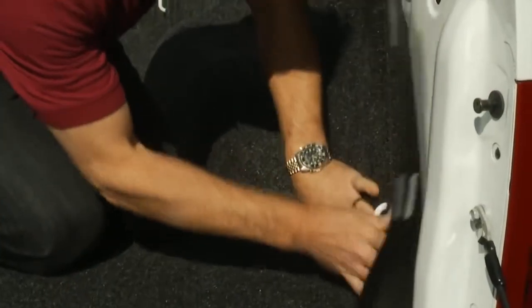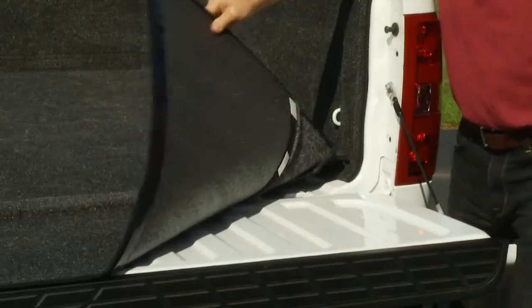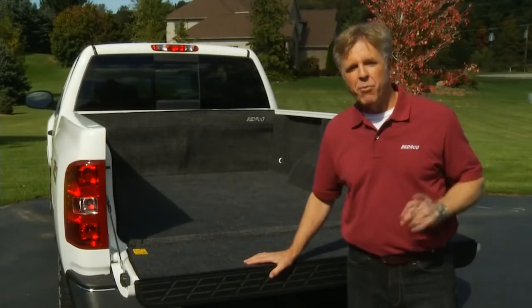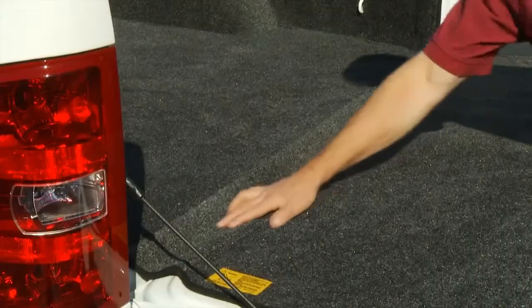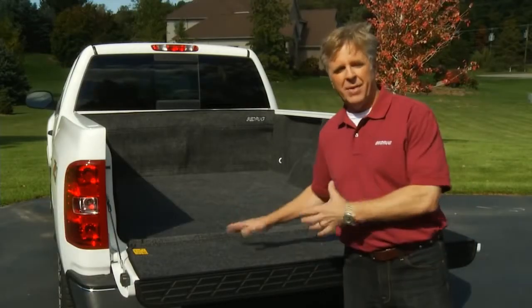With the Bedrug floor installed, we follow the same process on the sidewalls and bulkhead panel, then finish with the tailgate section. One thing to point out is that Bedrug has a built-in hinge that connects the floor to the tailgate section, which prevents any debris from collecting between the truck bed and the tailgate.